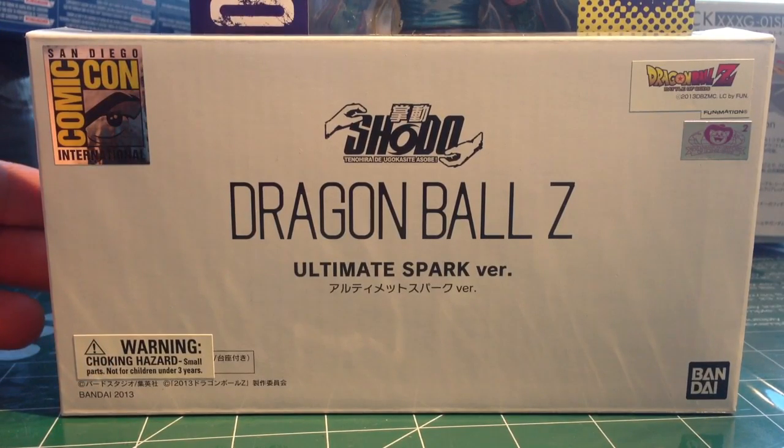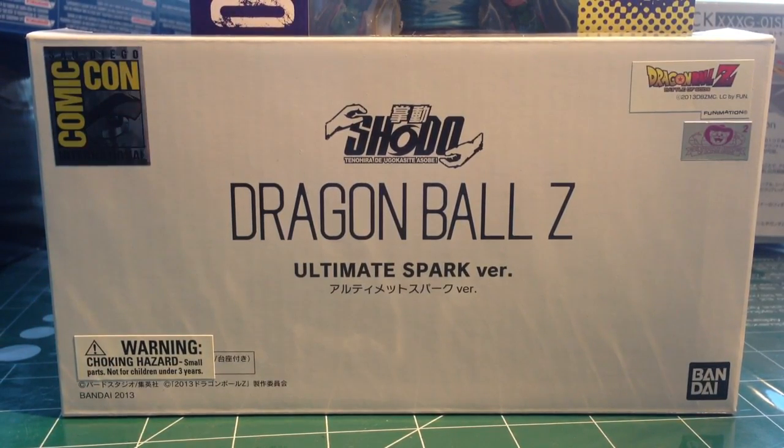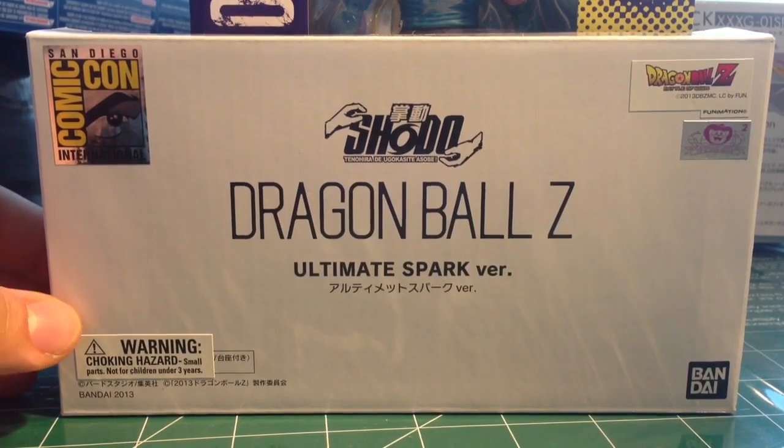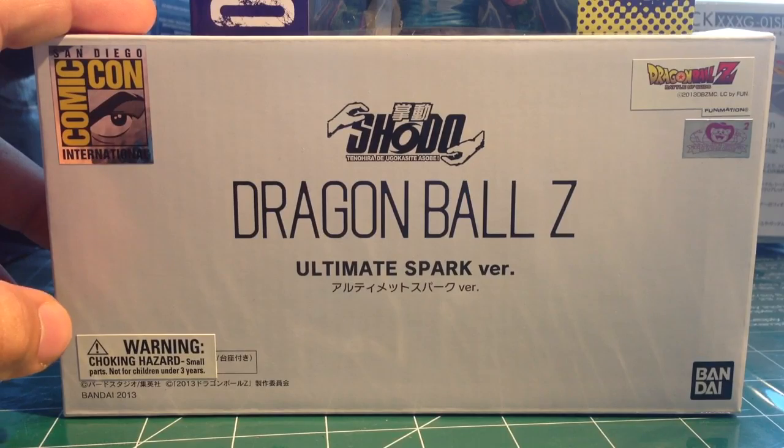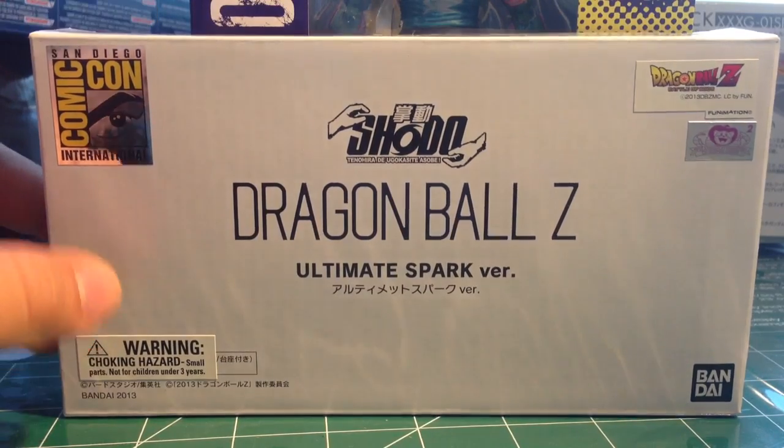Hey, what's going on guys? This is Dr. House coming to you with another video review. This review is going to be on the Comic Con 2013 Dragon Ball Z Ultimate Spark version.